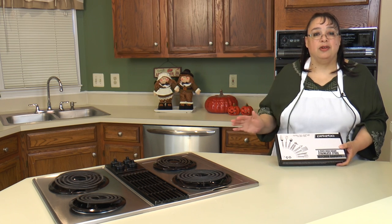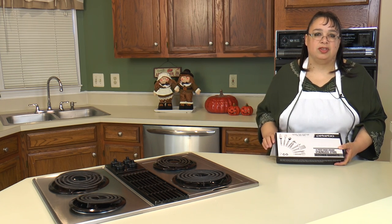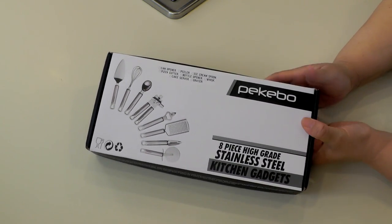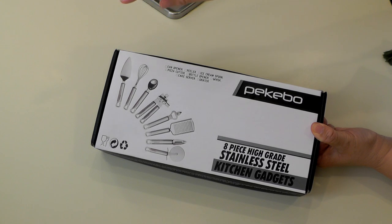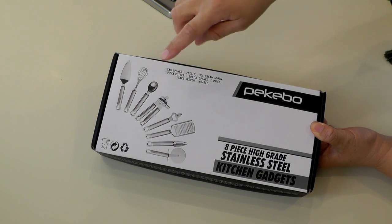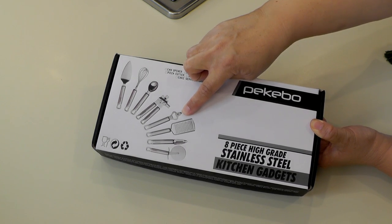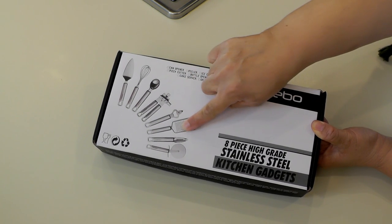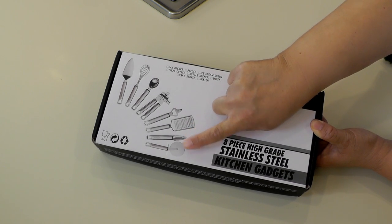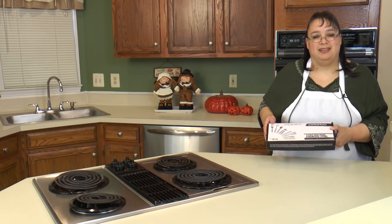This set covers all the other things you need in the kitchen besides the standard pieces. What you get in this set is a pie server, a little whisk, an ice cream scoop, a can opener, a bottle opener, a little grater which is good for nutmeg and cheeses, a little peeler, and a pizza cutter. So let's open this up and take a look at it.